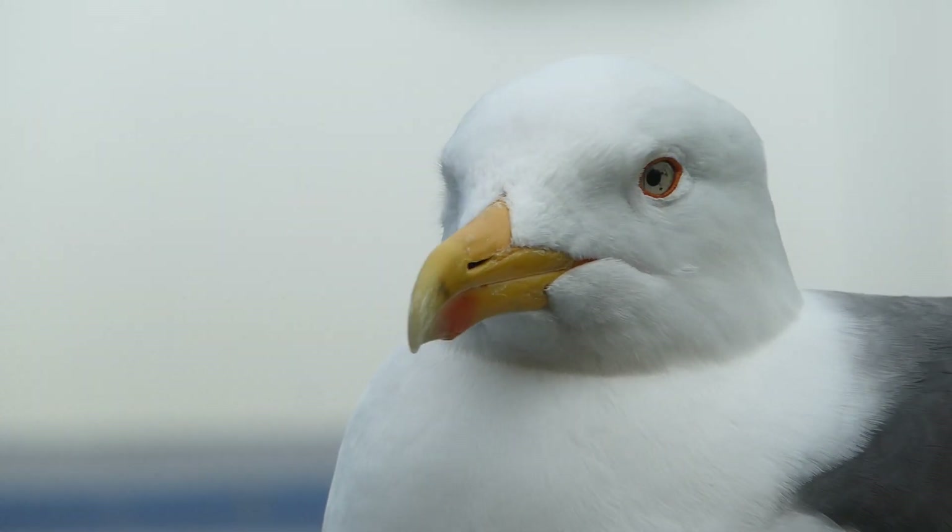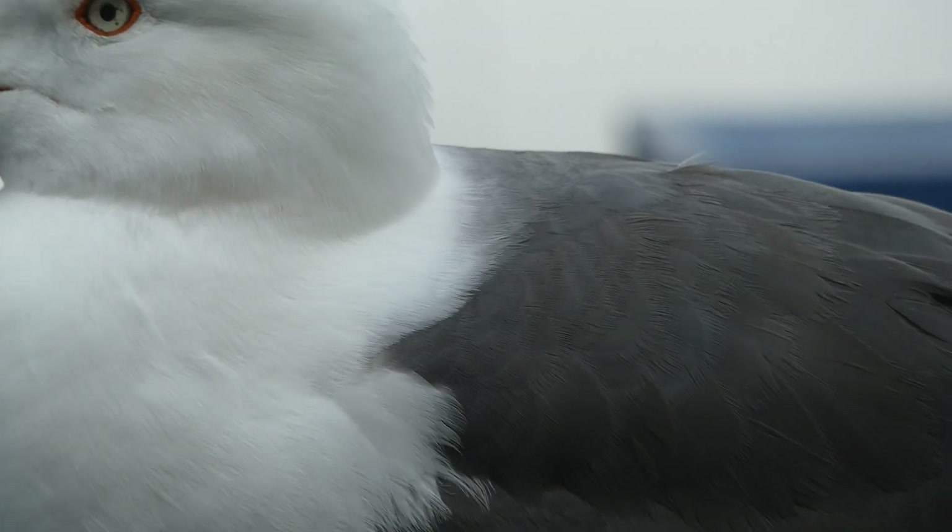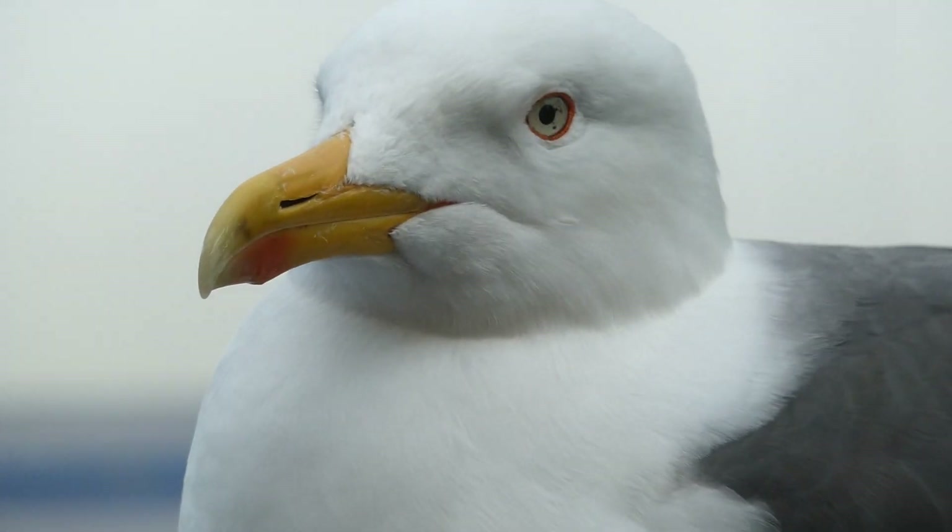So here's Reg. It's the 14th of May 2023. He's perched on top of the container. I've been feeding him regularly as per normal.